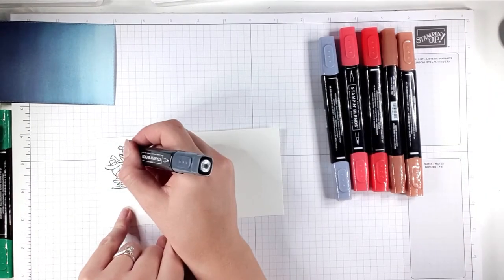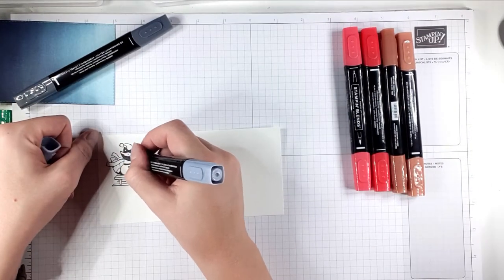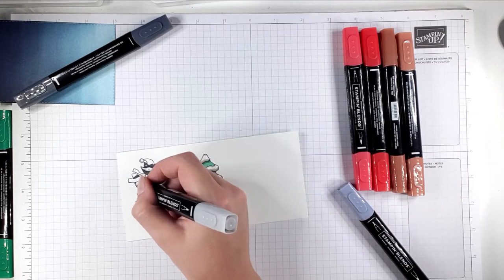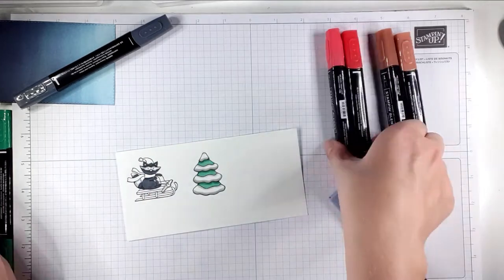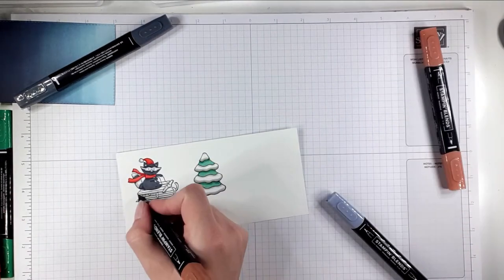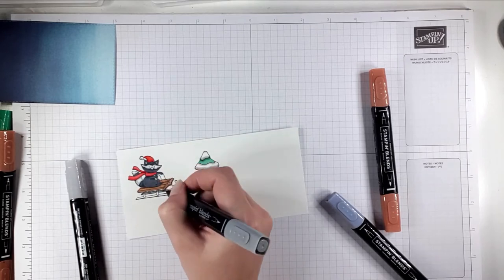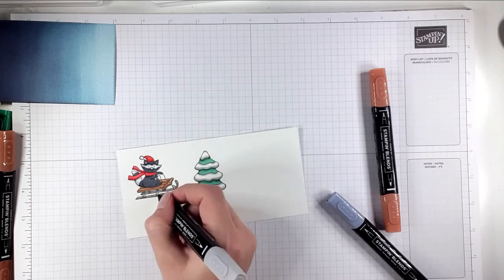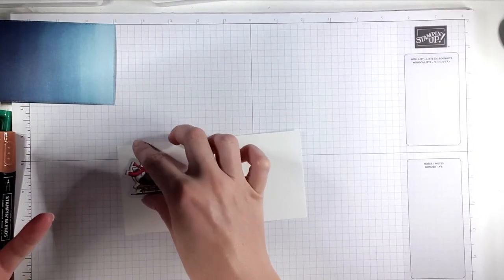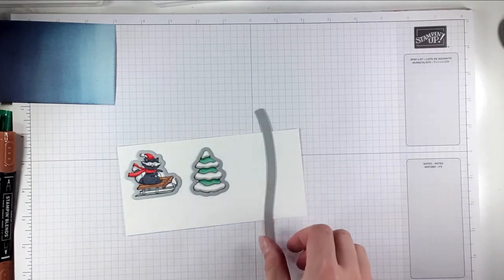And then onto the skunk. I'm just going to add in a little bit of Petal Pink for his nose and the inside. I'm going to use these dies to get those shapes, and then I'll be using this one to cut a hill.